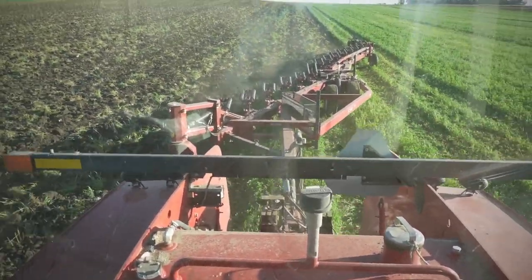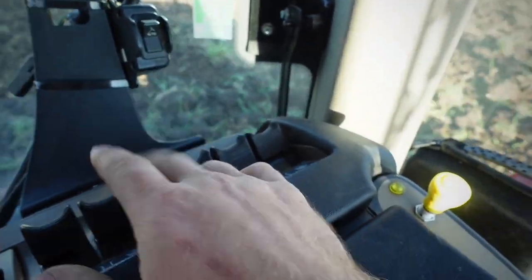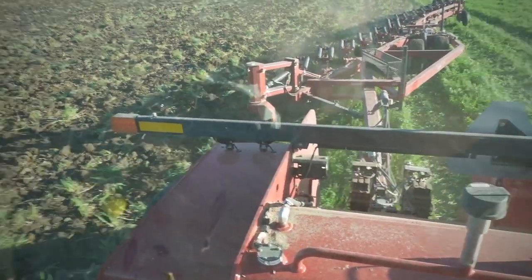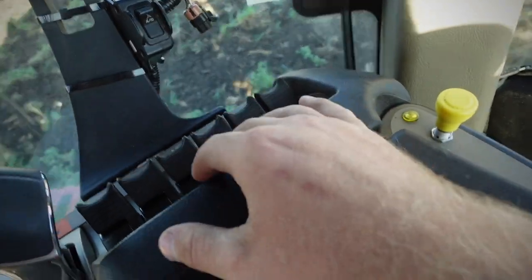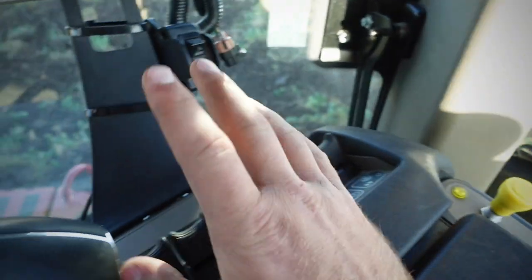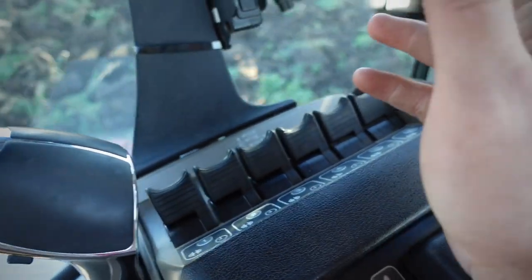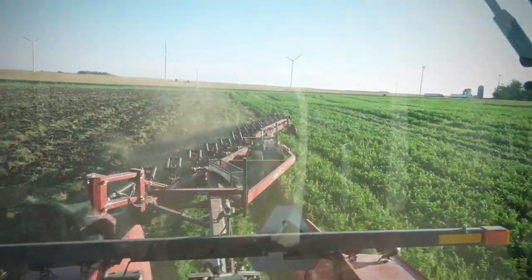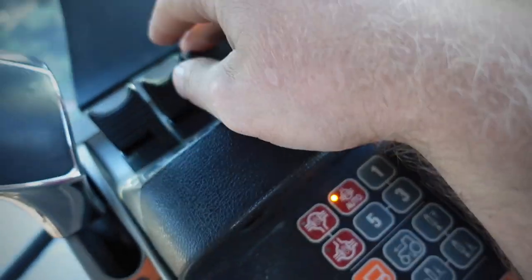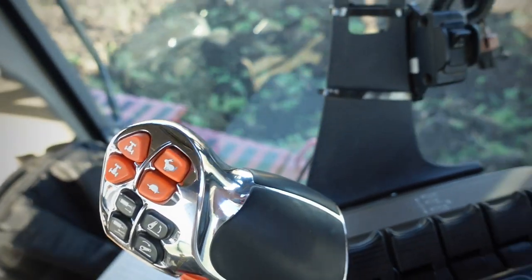It's run off 3 hydraulics. Number 1 is like the front 3 bottoms, the 2nd one is the middle like 6 or so, and then the 3rd one is the very back. There's a lever kind of in the middle of the back 8 that you can flip up, and then this third hydraulic will spin that wheel back and forth - and that's how you get it lined up for the road.